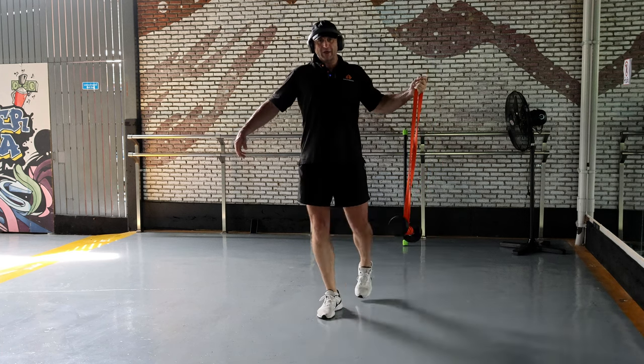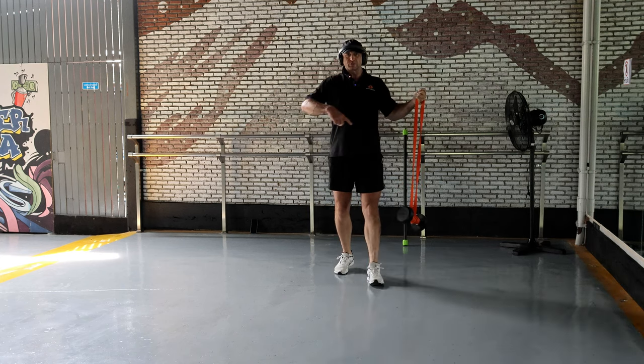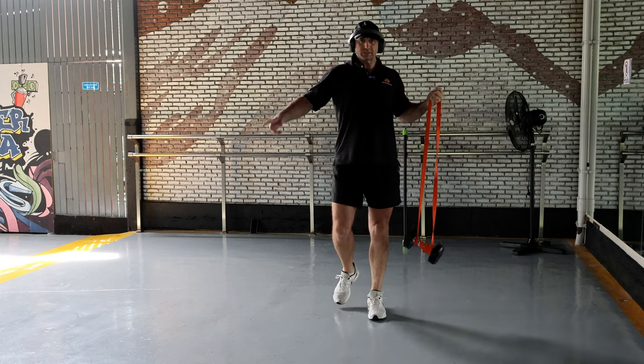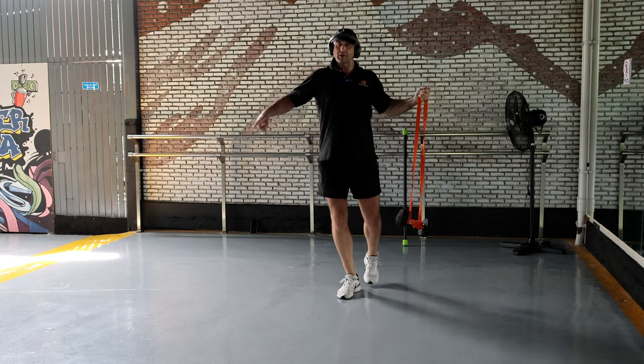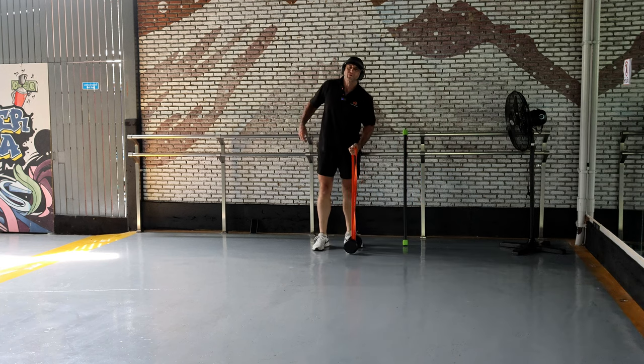However many times you walk, that's up to you. I used to just walk for five straight minutes — switching left and right. It was five minutes total, switching sides.